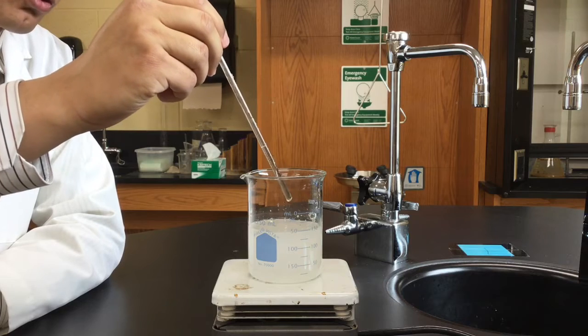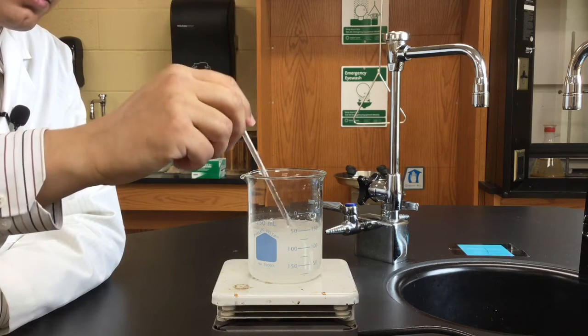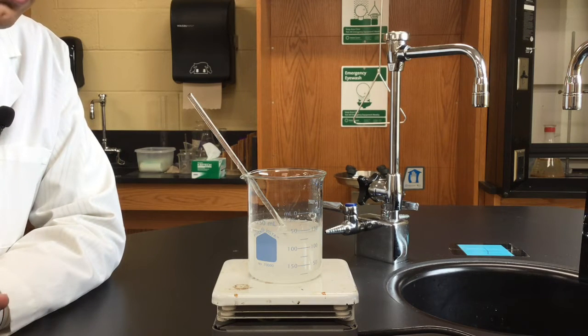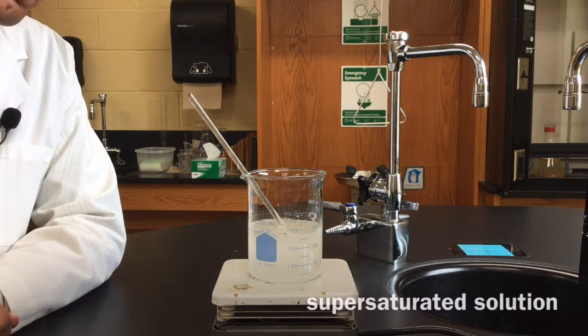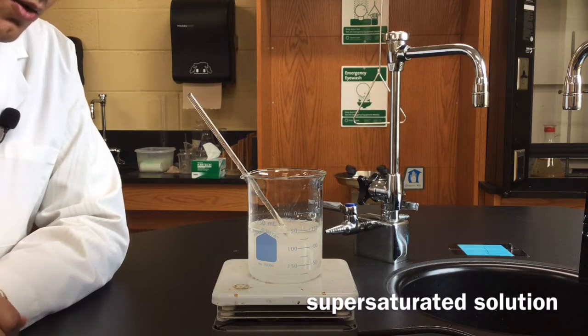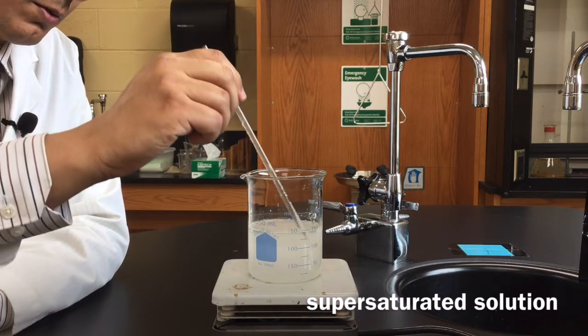I'm going to allow the temperature of that sodium acetate solution to very slowly drop. And when that happens, I'm temporarily going to have more sodium acetate dissolved in that water than I should at that particular temperature — at room temperature. I'm going to have what's called a supersaturated solution. And then we'll see what we can do with a supersaturated solution.